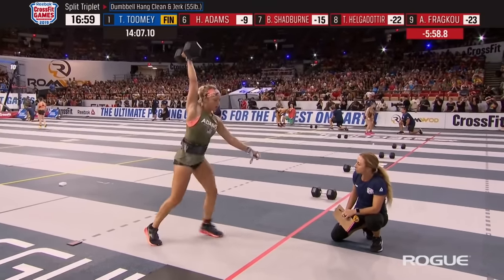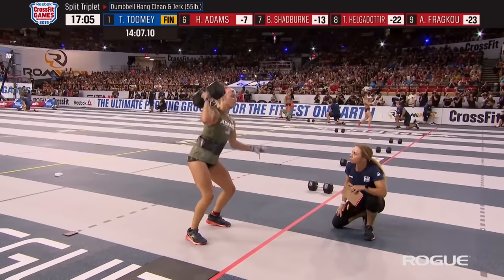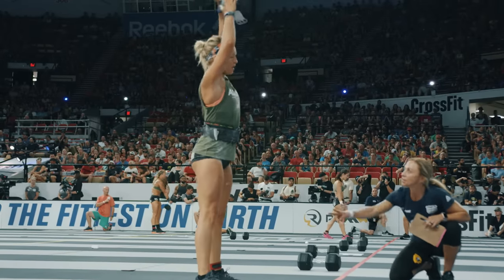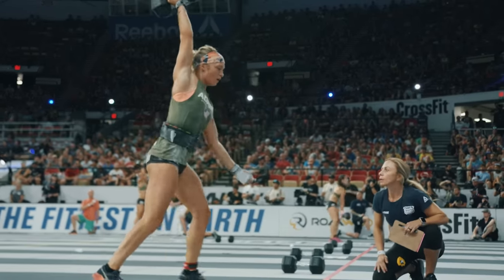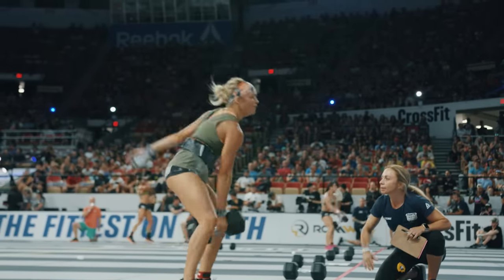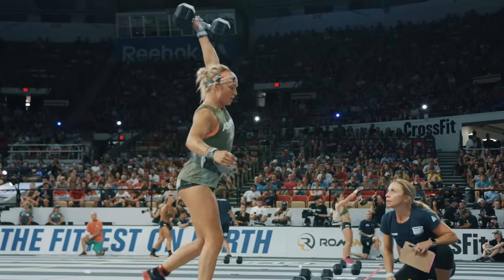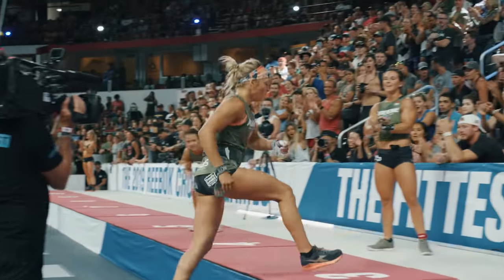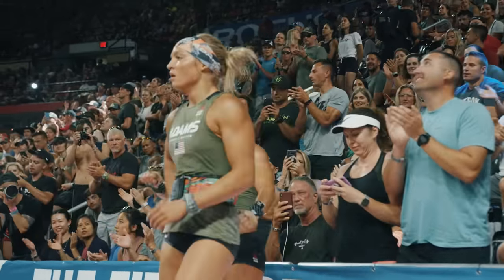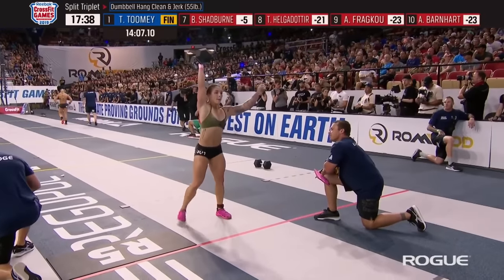We saw Tia — number one in the world — coaching up newcomer Haley Adams. That's the spirit of CrossFit and how it developed in the early days: everyone encouraging each other. There's someone trying to take your crown and Tia's coaching her up during the event. Haley Adams is next across the finish line — the youngster making her debut appearance in individual competition will take sixth, good enough for 50 points.